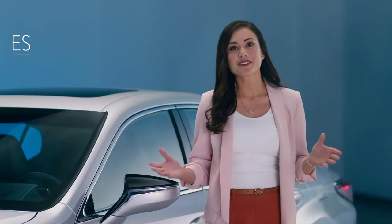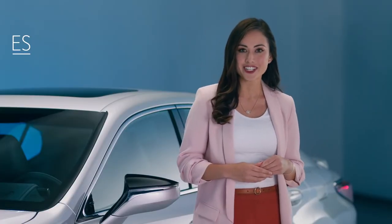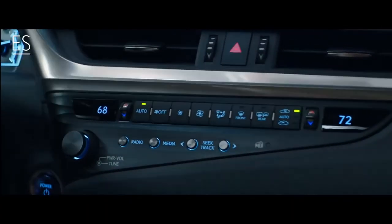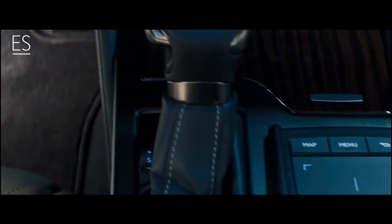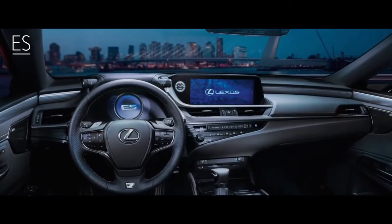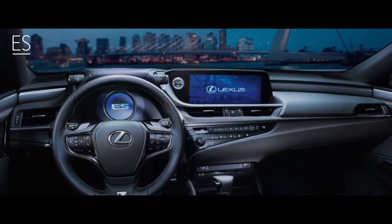If you're looking for a refreshing point of view on modern luxury, have a look at the interior features of the Lexus ES. A captivating blend of contemporary styling and cutting-edge technology is evident everywhere. A driver-centric cockpit is crafted with controls and screens clustered together in the driver's sightline to help maintain a focus on the road.